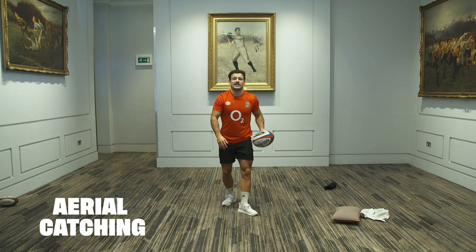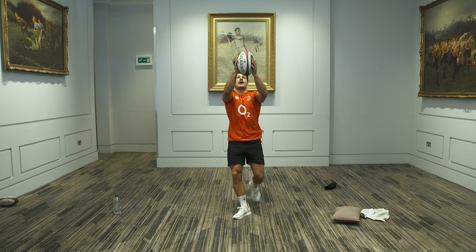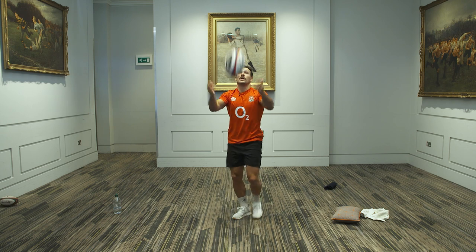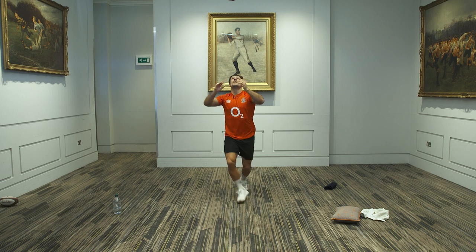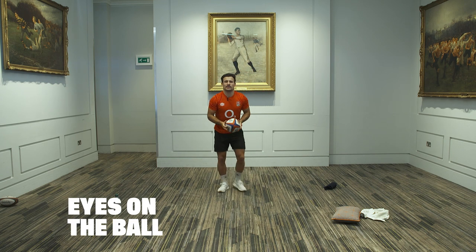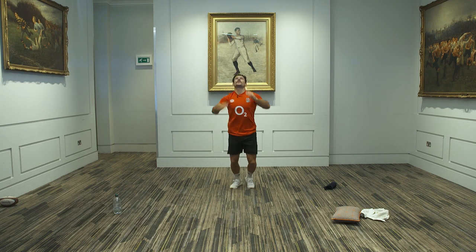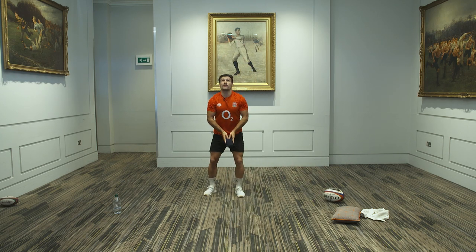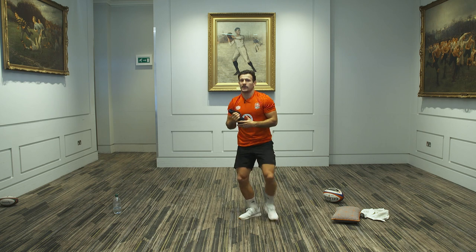Second drill: we're just going to be catching high balls. Mike Brown, England's most experienced fullback, one of the best in the business. His technique — he always says you want to get two feet off the ground, no space underneath your elbows, otherwise you're going to drop the ball. So nice and high, catch the ball. If you've got a ball or a pair of socks, ball in the air, keep your eyes on the ball, bring it into your chest, nice and secure. Diffuse the bomb. If you've got socks so you're not breaking anything, throw it a bit higher, test yourself with some bad throws. Make sure you come onto the ball, up and compete.